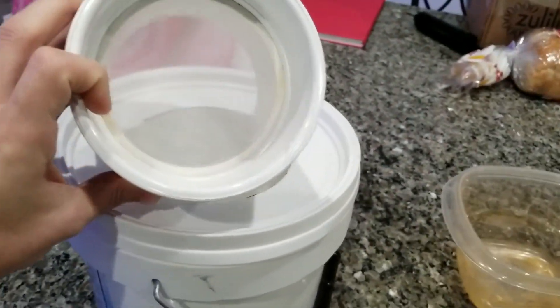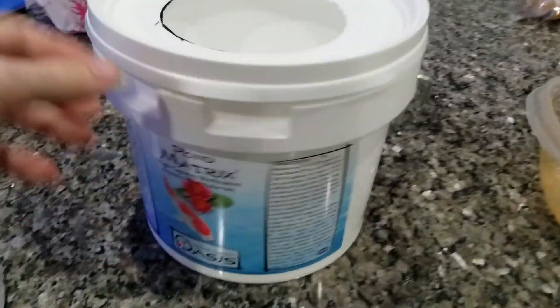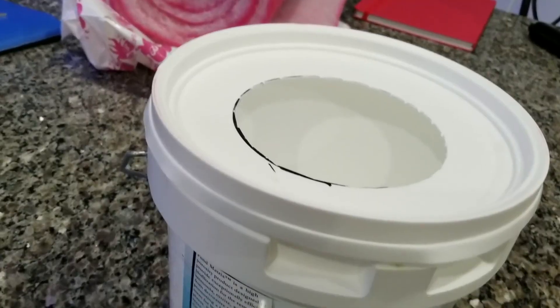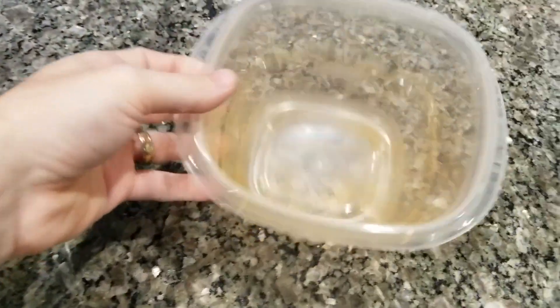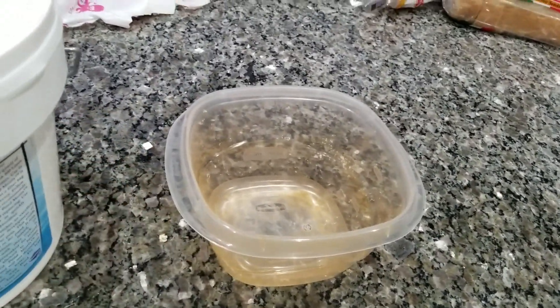They come with this little sieve and then I took this little bucket — this is actually what my pond matrix came in — cut a hole in the top and then this goes right in there. Then this is what I use to actually put the pods into and you'll see that.